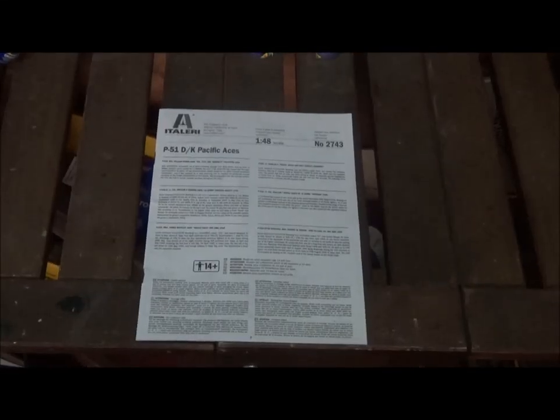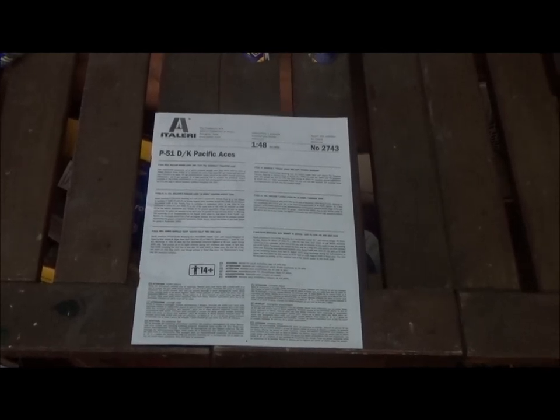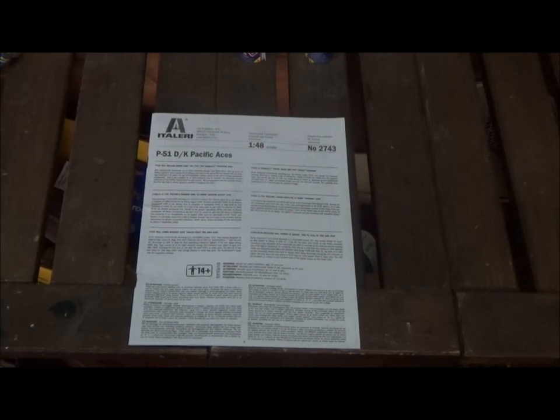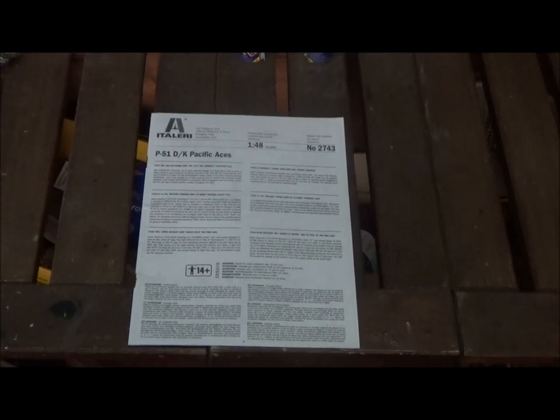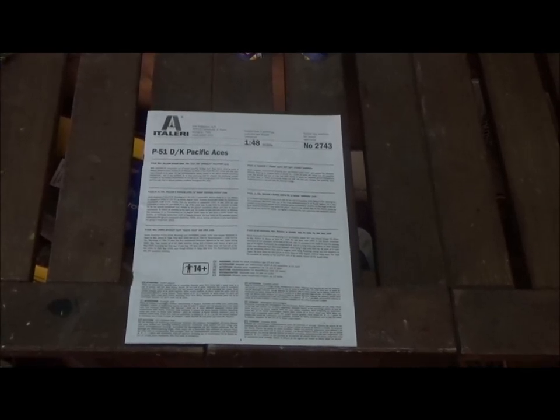Hello everybody and welcome back. Hope everybody's had a good weekend so far. Today we'll be taking a look at this P-51 D or K Mustang, Pacific Aces from Atalari in 1/48th scale. There you can see the kit number 2743.